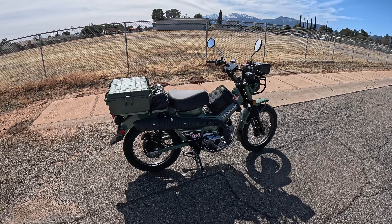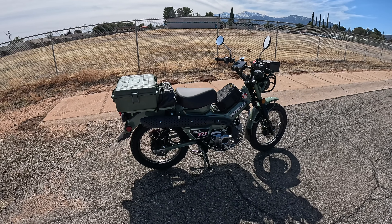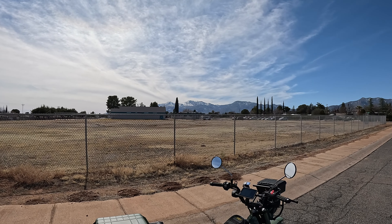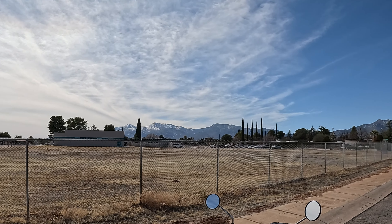Hey guys, welcome to the channel. I just wanted to do a little update on some things I've done to the Honda CT125 Trail 125. Definitely the biggest upgrade I just did was changing the tires — I put some off-road tires on. Beautiful day, it's gonna be like 70 degrees. You can see the mountains over there with lots of snow up there, but it's nice and warm down here.